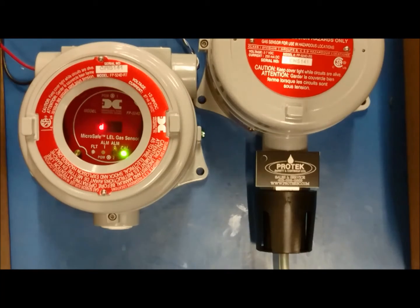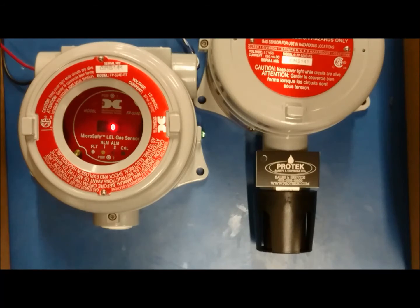After this, the screen will go back to its normal operation screen in operation mode. Next, we will span the sensor element. Taking your span gas, in this case 50% LEL methane, have it on standby.